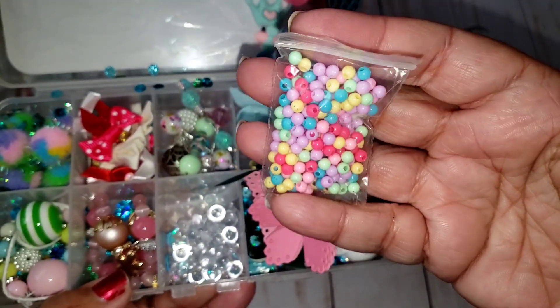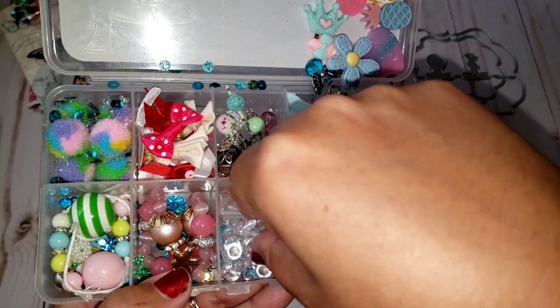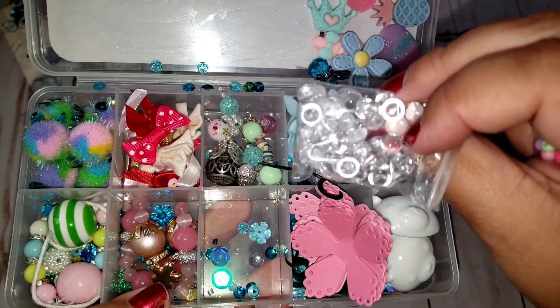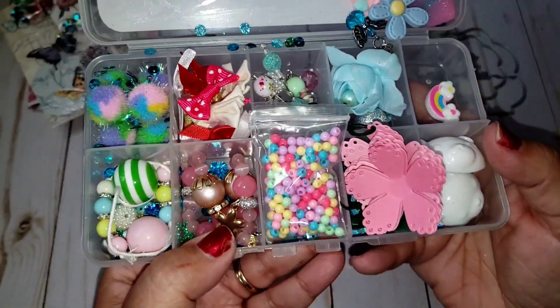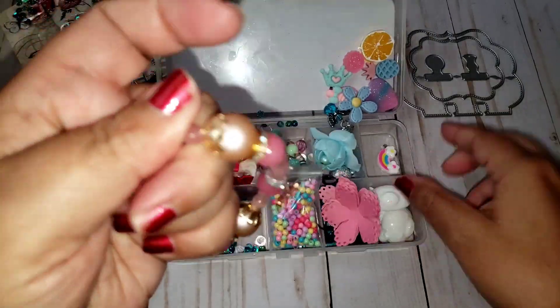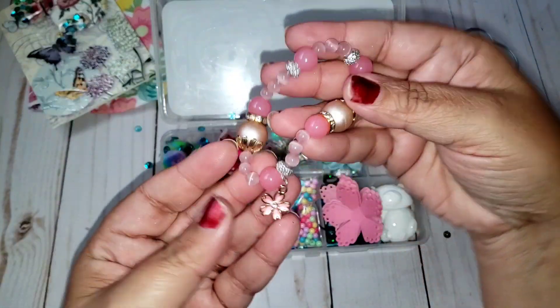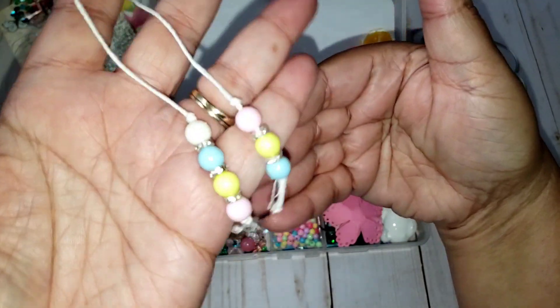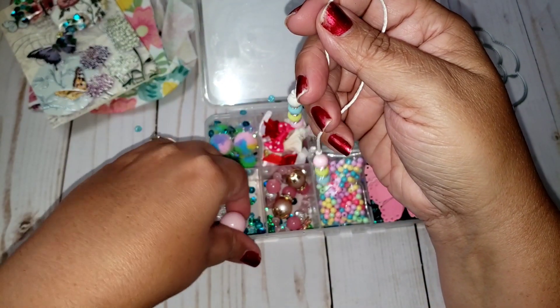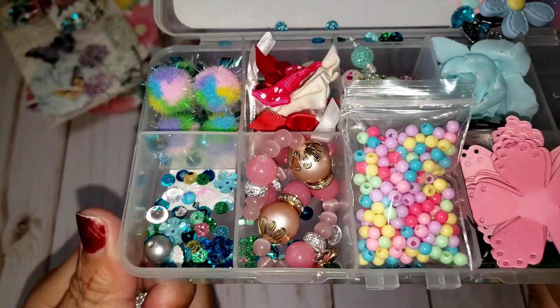Oh my gosh, look how cute these are — so cute and tiny! They'll be perfect for making little things. And then she also included some flat ones that look kind of like drops — like little clear water drops. And then she also included a bracelet! It is so pretty — look at the colors and the charm here. So cute, thank you for that. And then she made these bookmarks or travelers notebook inserts. I love the colors! Super cute. And she also included some extra little beads and a bunch of mixed confetti pieces and sequins.